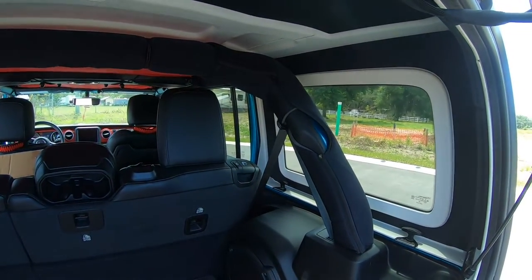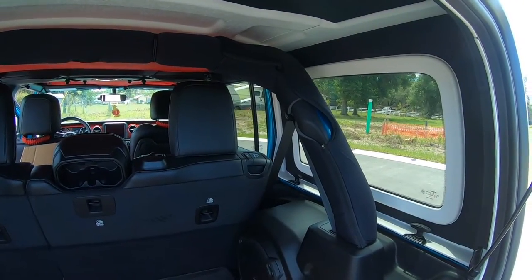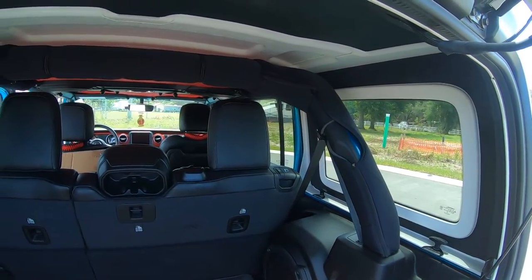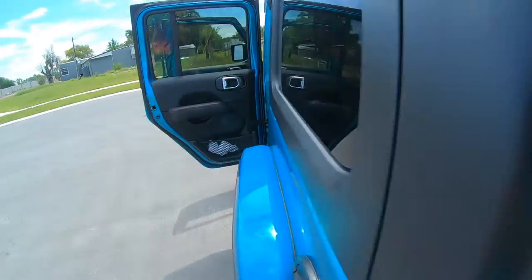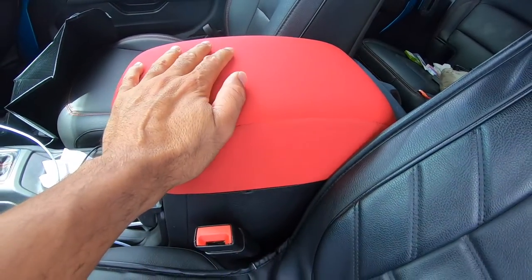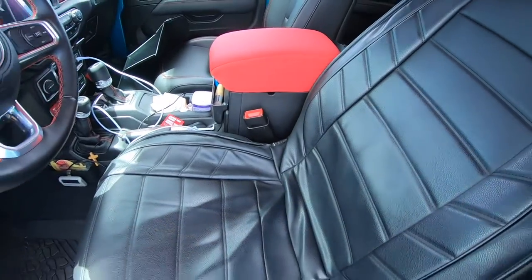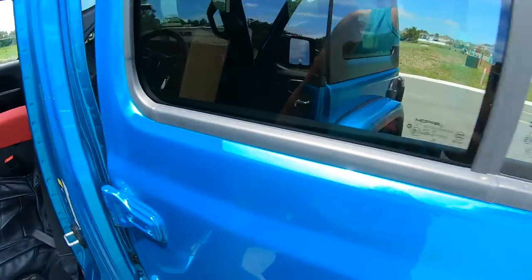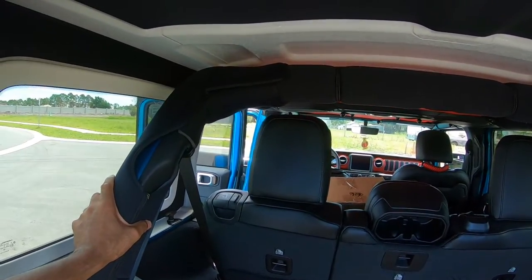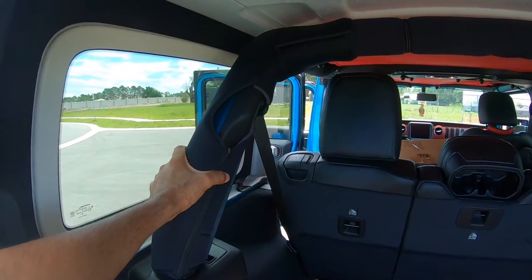They go all the way down the whole roll bar, and you can get these in black or red. I originally ordered the red, but once I got it I could easily tell that red was going to get very dirty. This armrest in the center is made out of the same foam material by the same company, and over time you can already see it starting to get a little dirty and faded. I didn't want that on the roll bars, especially with the top down — if it rains, that red is going to look terrible with dirt all over it.